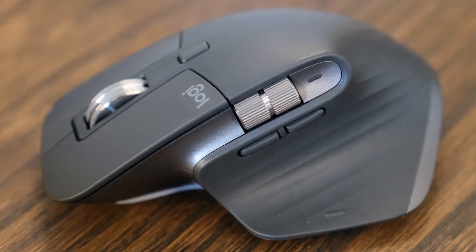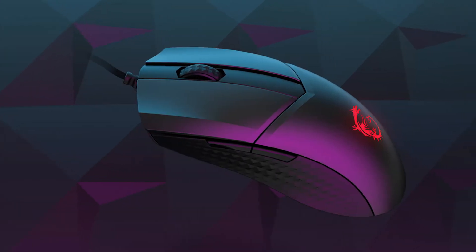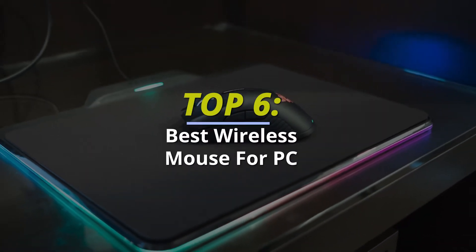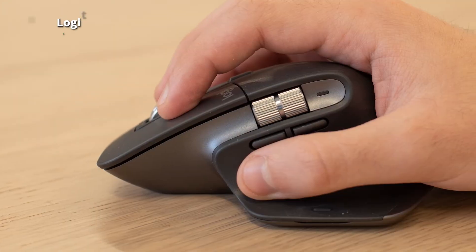Top six best wireless mouse for PC 2022. Hello guys, welcome back to our channel. In this video we have listed the top six best wireless mice for PC in 2022 to help you find the right one for your needs and budget. So let's get started. First up: the Logitech MX Master 3.